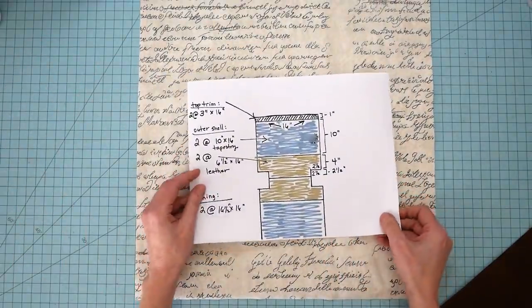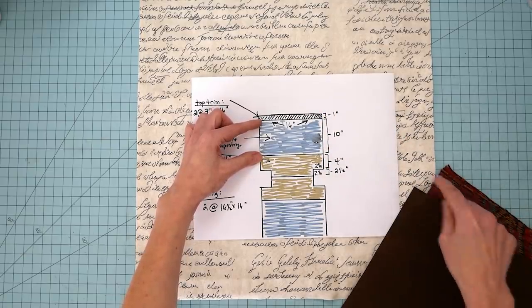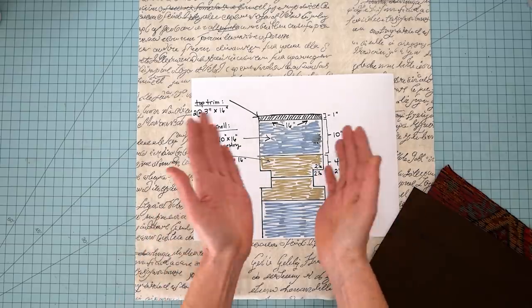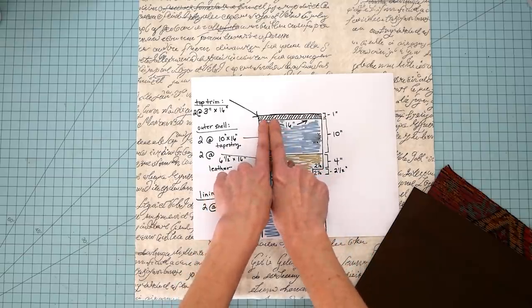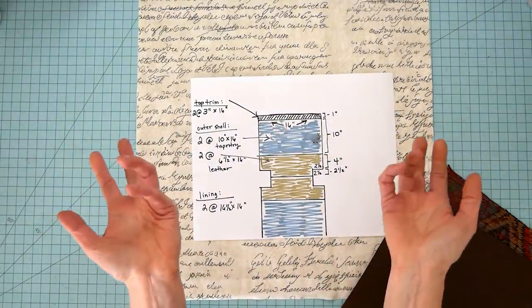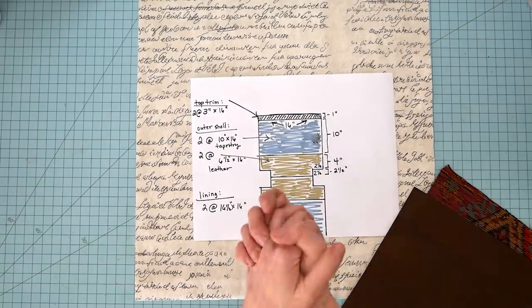So this is kind of what my pattern is. I've got a piece of fabric here which is my tapestry-looking stuff, then I've got my leather bottom. It's got these little cutouts because that's going to be like for a box bottom. And then here's the other side. I thought I wanted to do like a top trim. I could have sworn I had chocolate velvet — it was a jacket that I cut up — but I can't find it. I don't know where it is. So I must not have hoarded that.